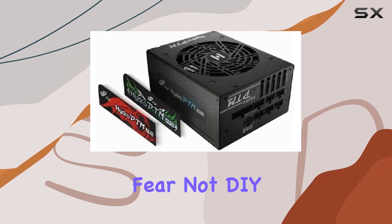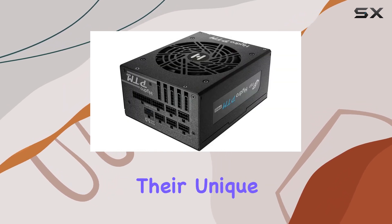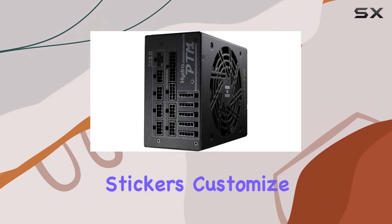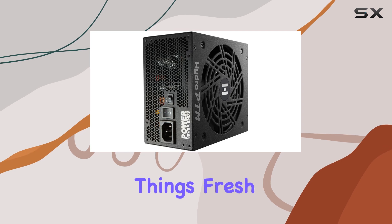But what about aesthetics? Fear not, DIY enthusiasts and gamers, for FSP has you covered with their unique product ID and changeable side stickers. Customize your PSU to match your build or swap out stickers on a whim to keep things fresh. The choice is yours.